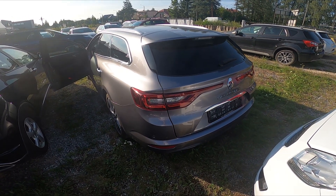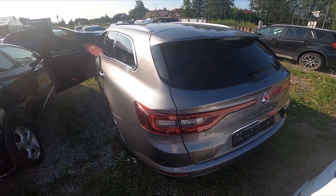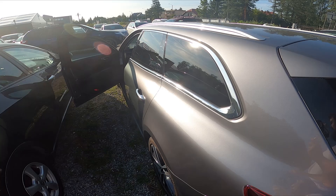Hello, in front of me I've got a Renault Talisman. In this video I'll show you where the sticker with recommended tire pressure is.